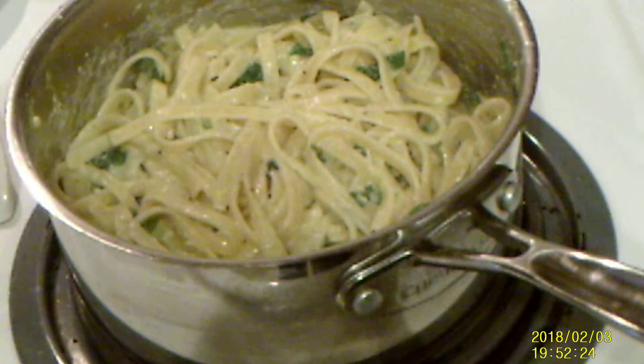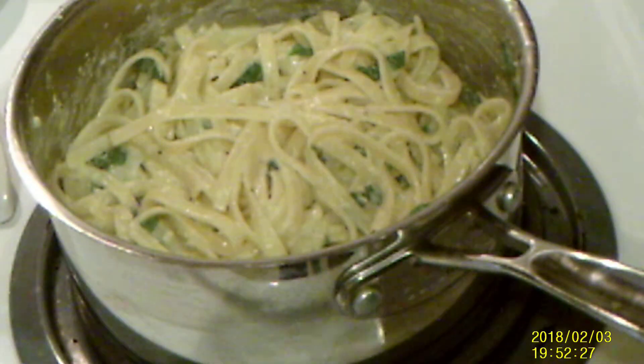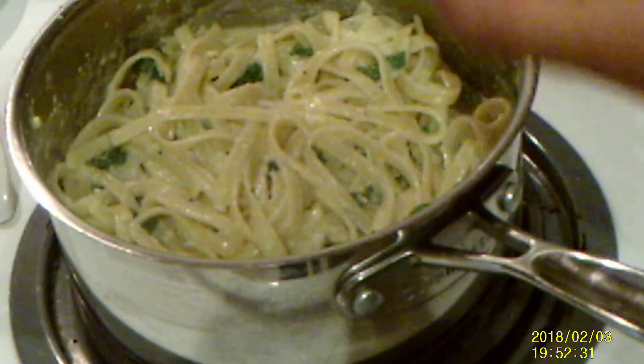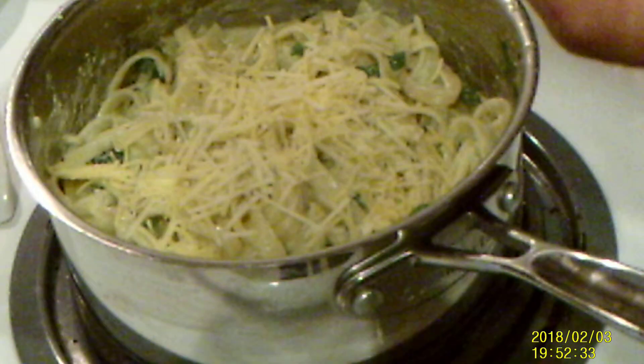I've added a little more salt and a little more butter. Remember, you have to taste your food so you'll know what it needs and what it has enough of.